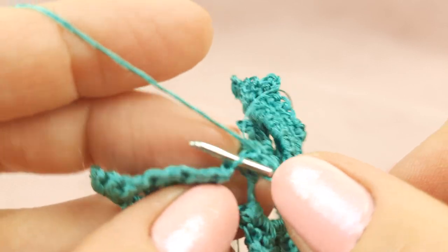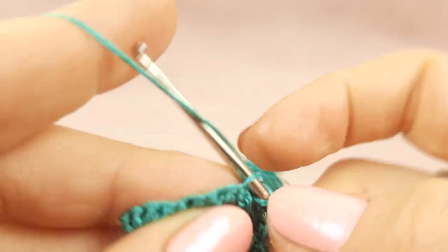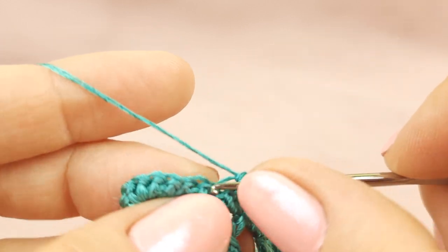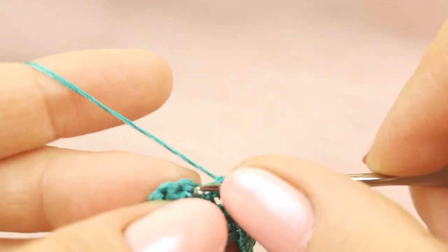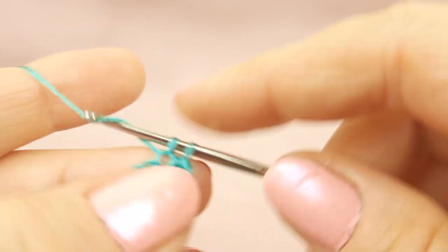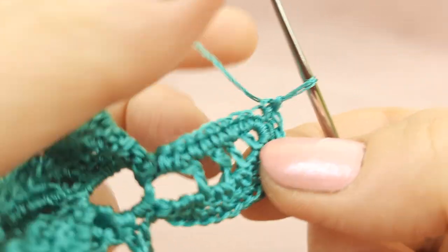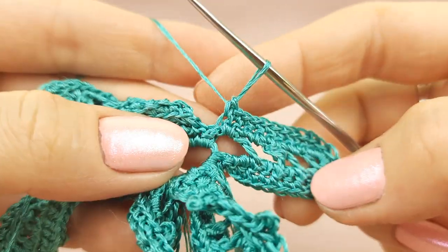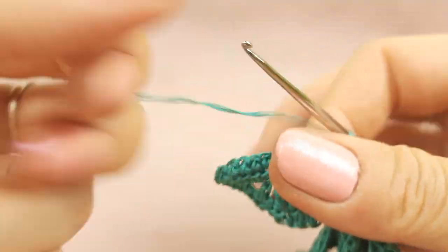Turn your work. This time we will work with front loops only — with each stitch of previous row. Just simply make single crochet stitches and work only with front loops. We will make the same number of stitches like we have in previous row. Be careful where you have this turning — make everything a little bit loose. In such way you will get a better result. I will finish to make this row and together we will make the last part of this element. Now finishing here — just make a slip stitch and turn your work.